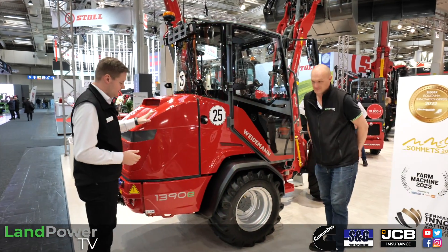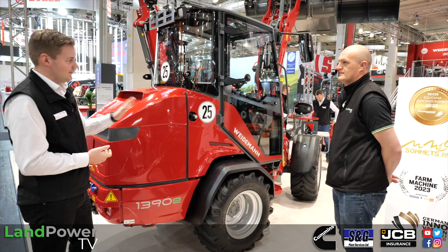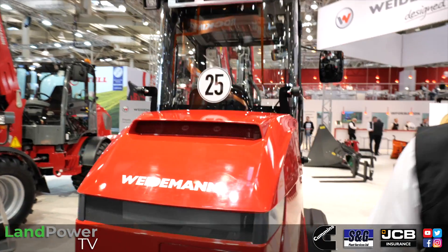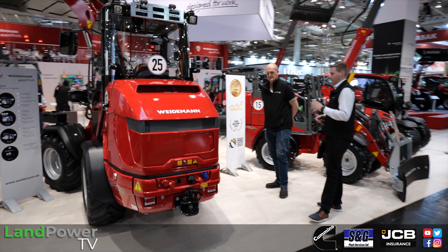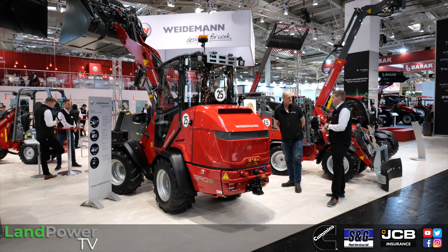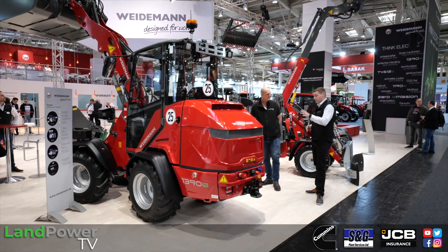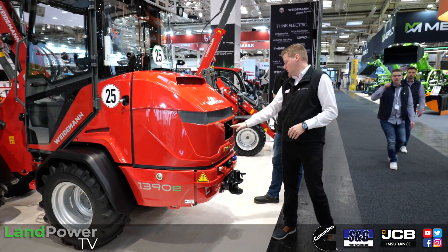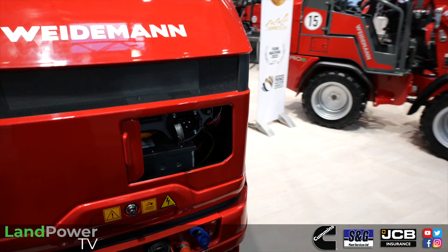Moving to the bigger machine: the 3090E, fresh from production. It uses a 96 volt system inside, but the rest of the technique is pretty common with the smaller one. Every machine has a battery management system on the battery pack itself to monitor battery health and provide long life. Charging ports are the same - there's a Type 2 plug connection at the rear with the option of different charging cables.